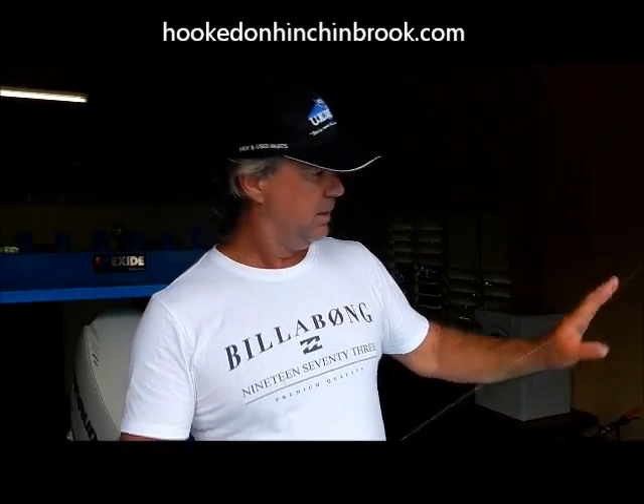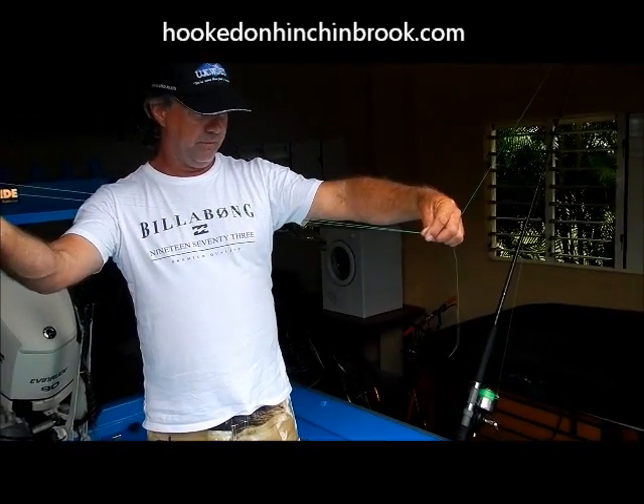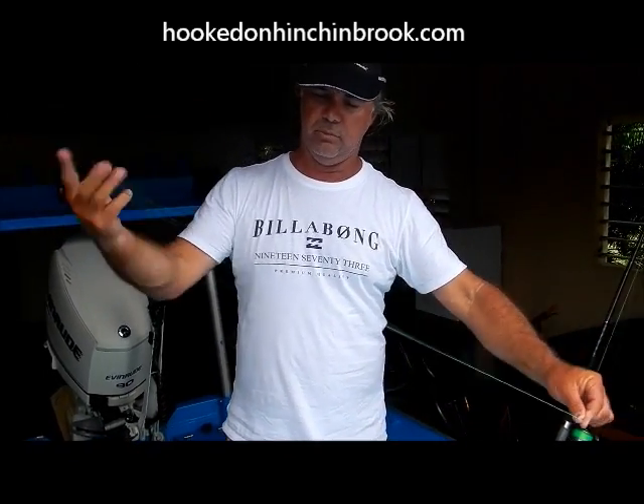The quickest and easiest way to tie a bimini twist: rod in the holder, main line coming down, double up your last three feet, then twist it up 25 to 30 times approximately.